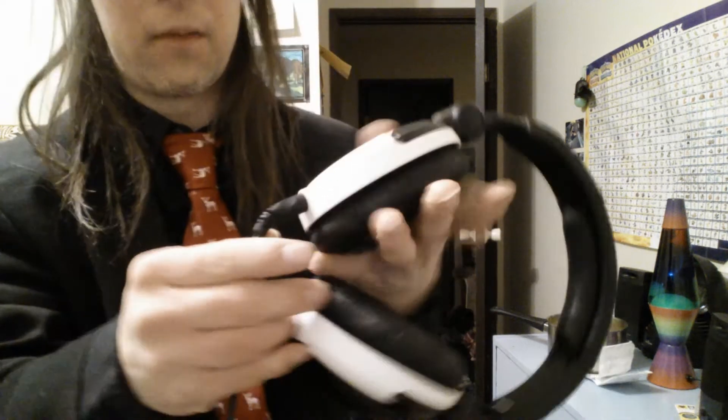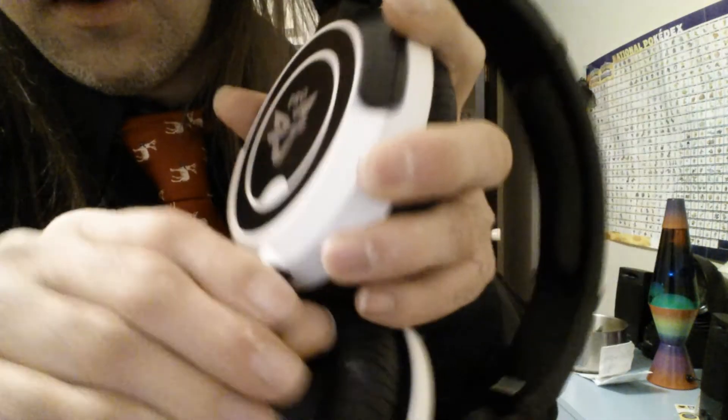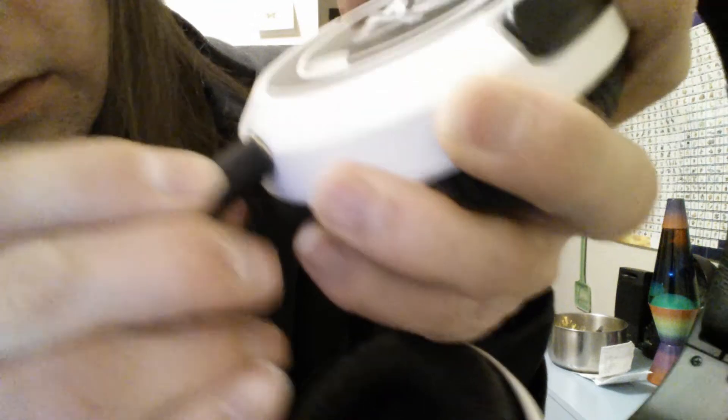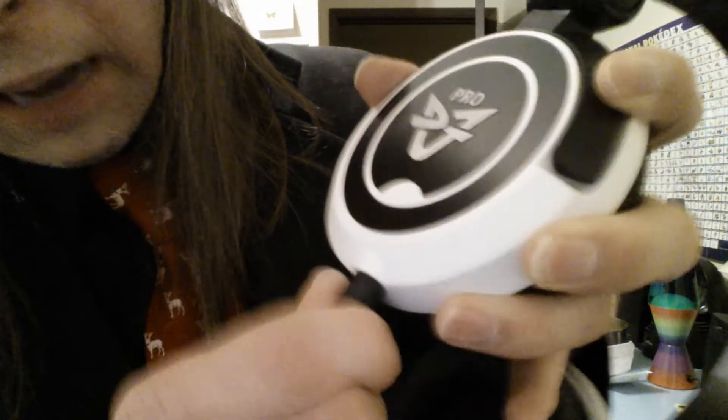This one here has a screw-on cord. I'm going to show you what I mean — you've got to screw it in. You see the notch inside there? You screw it in completely, that way you get a good firm connection with this headset as well. Again, the cord is big. This one is not an adapter like the one I just showed you — it's an actual quarter-inch stereo. And again, it does adjust for the head as well.